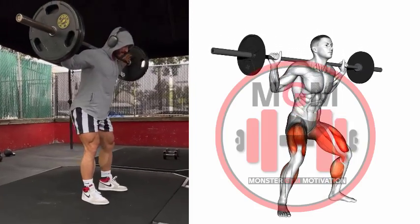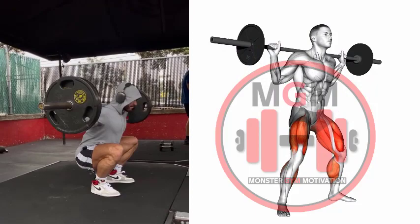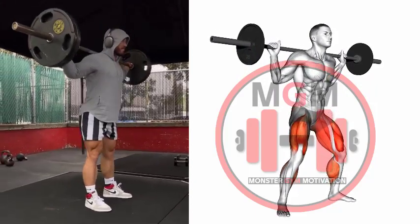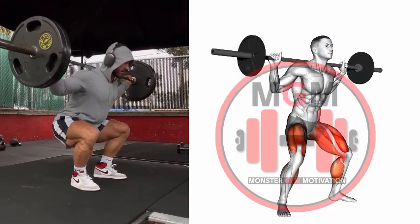Barbell Squat. Stand with the bar on your upper back and your feet shoulder-width apart. Squat down by pushing your knees to the side while moving your hips back. Break parallel by squatting down until your hips are lower than your knees, then squat back up while keeping your knees out and chest up.